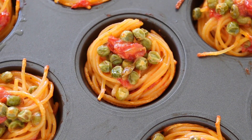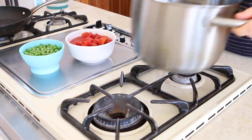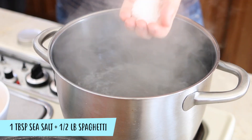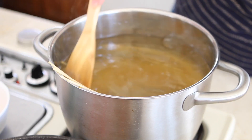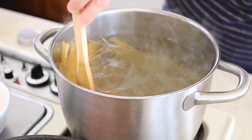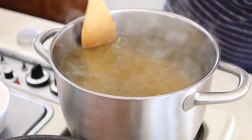Let's start together by preheating the oven at 400 Fahrenheit degrees. Now we're going to fill three quarters of a pot with water and bring to boil. When the water is boiling, add one tablespoon of sea salt and the spaghetti. Reduce the heat to medium-low and set the timer four minutes before the suggested cooking time, because we do not want to fully cook our pasta — we're going to finish cooking it in the oven.